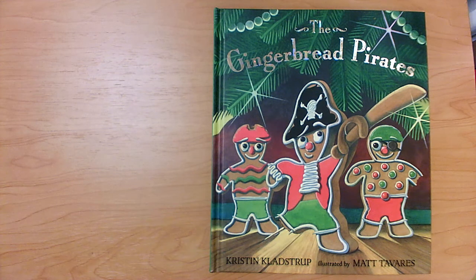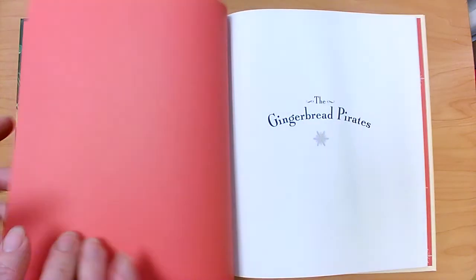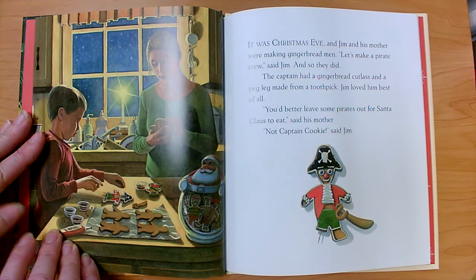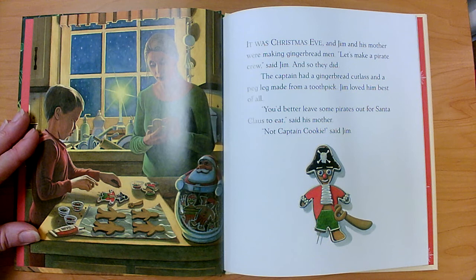Let's read The Gingerbread Pirates by Kristen Kladstrup. It was Christmas Eve and Jim and his mother were making gingerbread men. 'Let's make a pirate crew,' said Jim, and so they did. The captain had a gingerbread cutlass and a peg leg made from a toothpick. Jim loved him best of all. 'You'd better leave some pirates out for Santa Claus to eat,' said his mother. 'Not Captain Cookie,' said Jim.